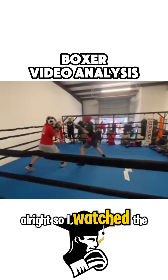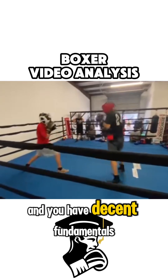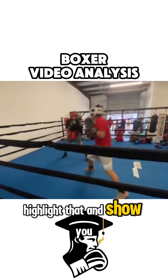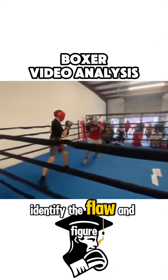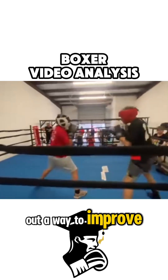I watched the videos a couple of times and you have decent fundamentals, but you have one major flaw. I'm going to try to highlight that and show you as many examples as I can so you can identify the flaw and figure out a way to improve on it.